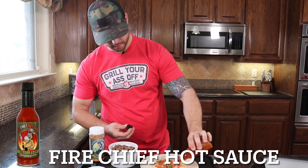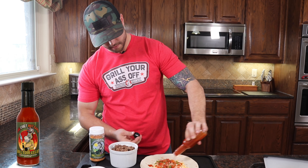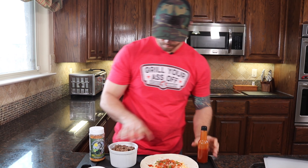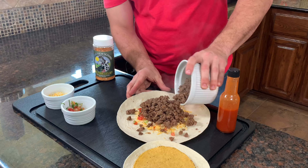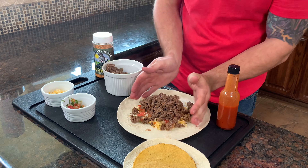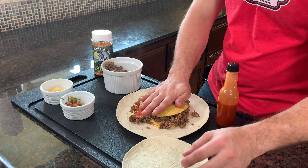We'll throw some of the secret sauce on here, and then we are going to be adding our ground beef and chorizo mixture. Then we take our actual crunch shell right there.